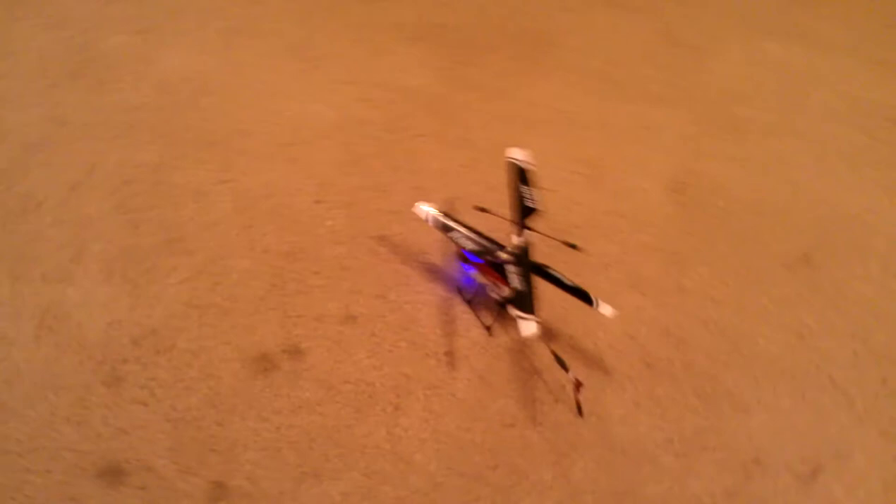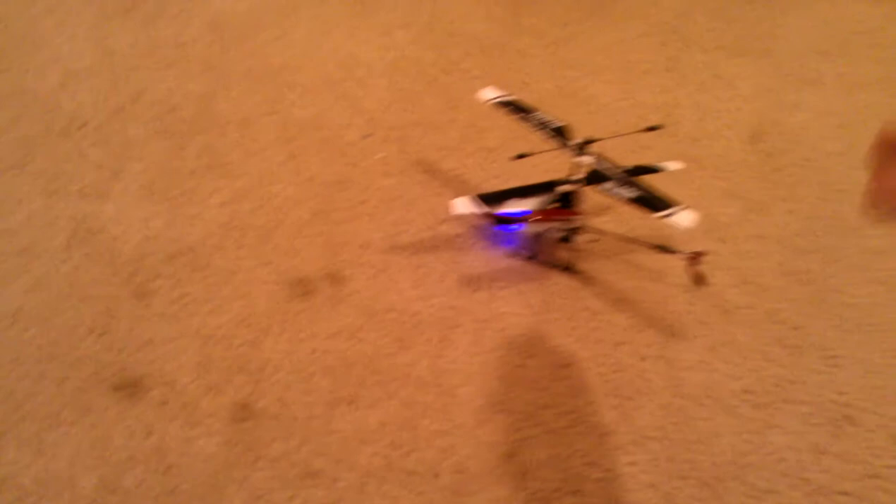This is a brand new machine. I only had it a couple weeks. There's been no crashes with it, so there's no damage — no warping of frames or parts that are causing any issues. It's simply adjusting the canopy. And that has to be affecting the air flow. That's the only thing I can figure out it's doing, because it doesn't affect the center of gravity at all.